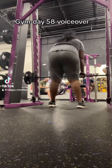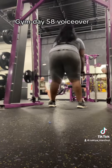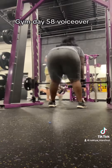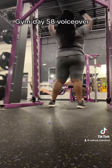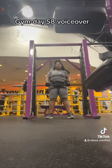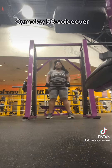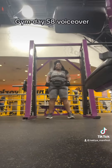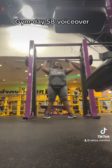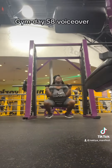Hey y'all, it's Day 58. Started out on the Smith machine again doing some RDLs — I got 50 pounds on there, did a few sets. You'll get the back view and also the front view. I did some chest press too, or overhead press, whatever you want to call it. I don't know all the correct terminology, but just know I'm working my body. This feels good — I'm starting to get a little addicted because it's just relieving some pressure and stuff.